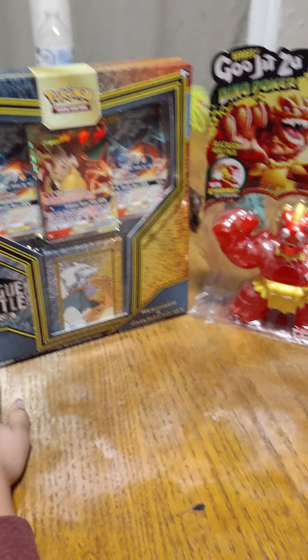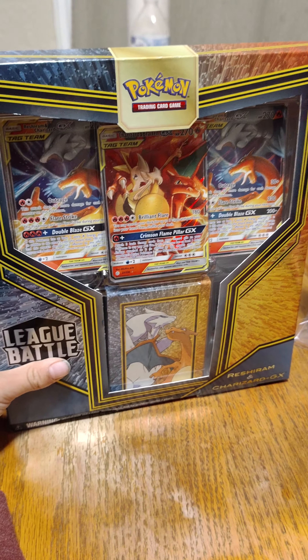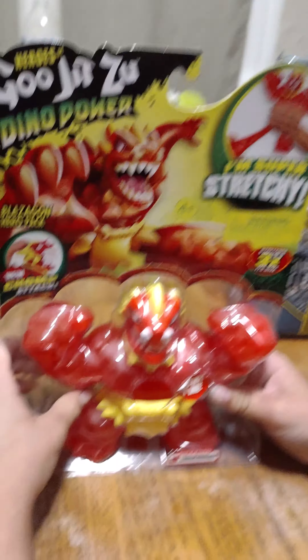Today we're gonna do a double unboxing. We got some Pokemon cards — a Reshiram and Charizard, and another Reshiram and Charizard — but we're gonna do the Pokemon cards after this.